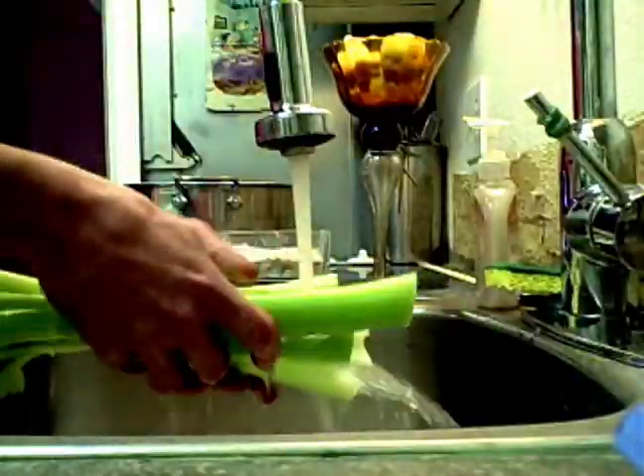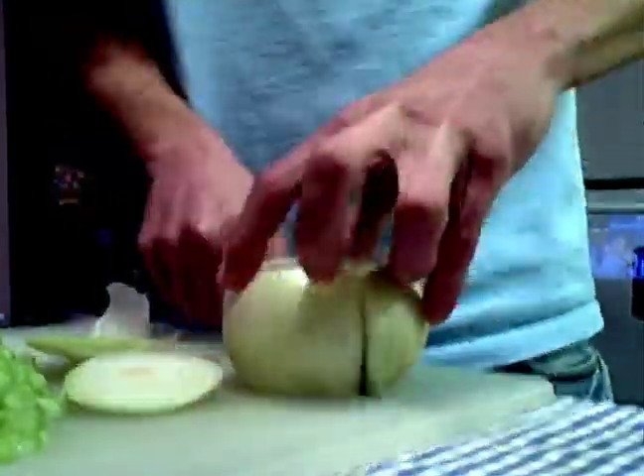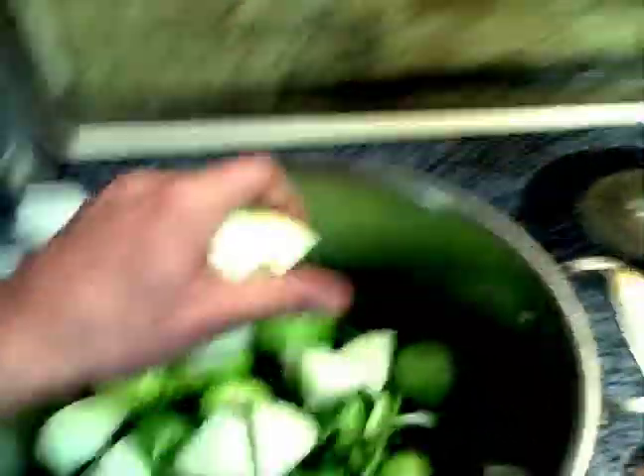I'm going to get these chilies seeded, veined, chopped up. Make sure you wash your hands before going to the bathroom, and after. This one's kind of a gimme.